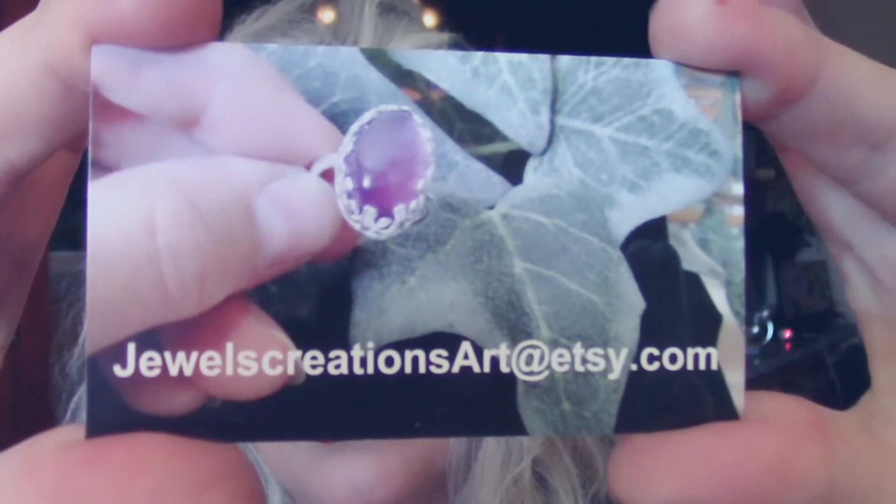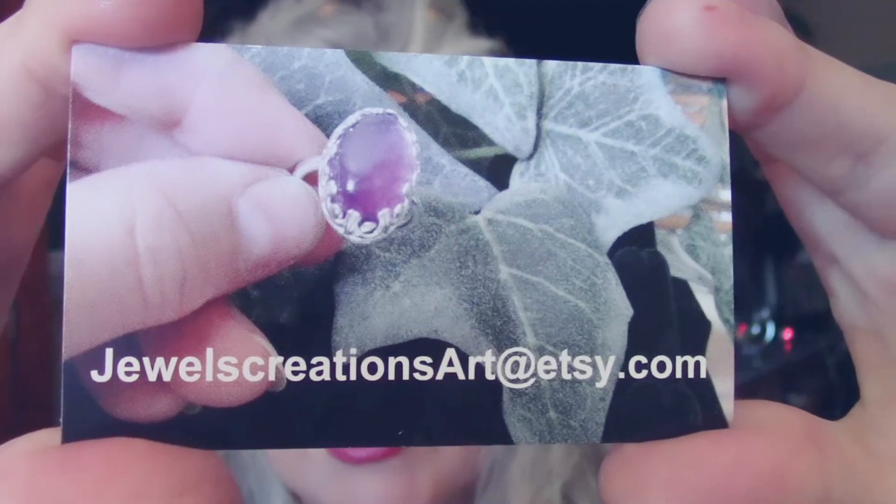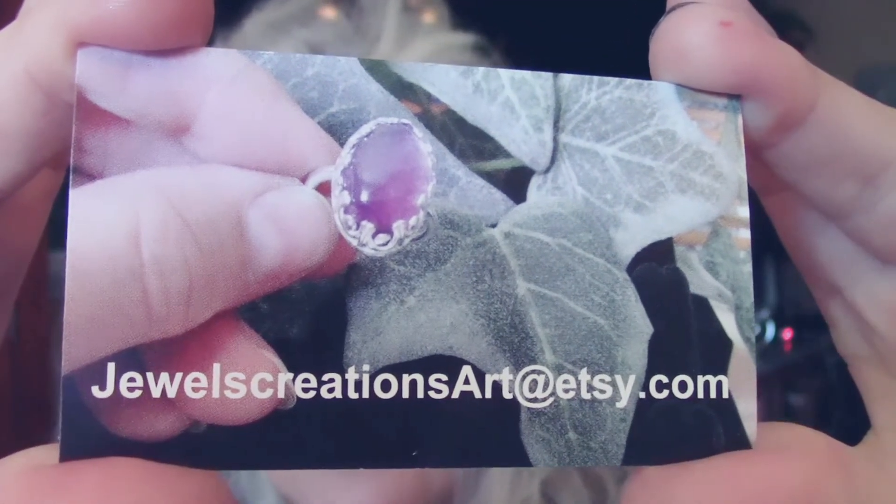Okay, we're done for today. And if you're interested, just put a like, maybe subscribe. I've got a lot more rings, and I have an Etsy account so if you're interested you can look at my shop. Here's my card — Jules Creations Art at Etsy dot com. Thanks for watching!